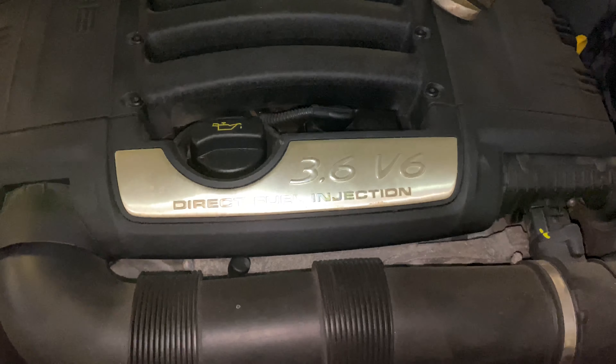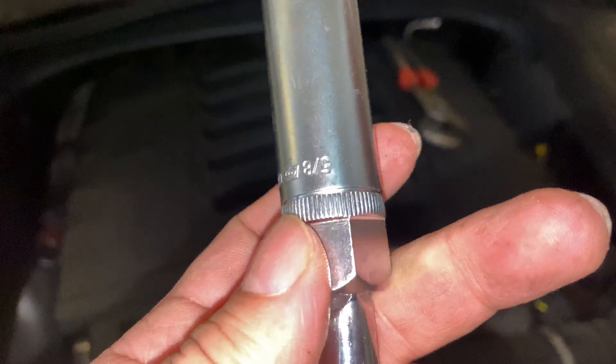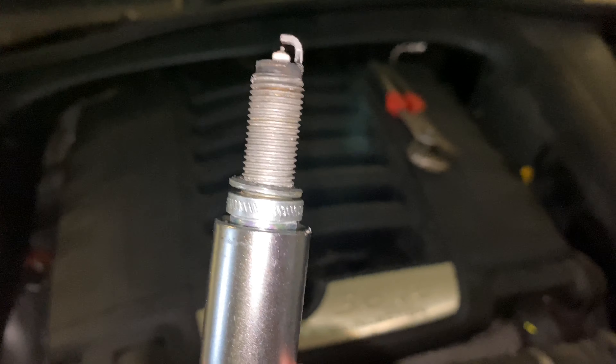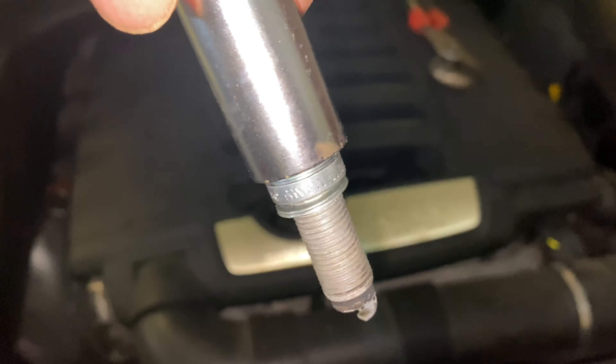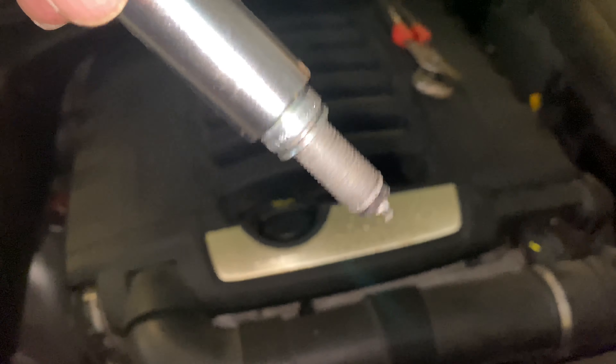To get the spark plugs out, you're going to need an extension and the magnetic socket. I got this one out with a 5/8-inch socket — you can see the spark plug in there. When you put in your new plugs, put a little anti-seize on there and make sure they're gapped properly. Because the socket is magnetic, it won't drop out — you can lead it in there without worrying about crushing the electrode node, then start it with your fingers and tighten it down to spec.